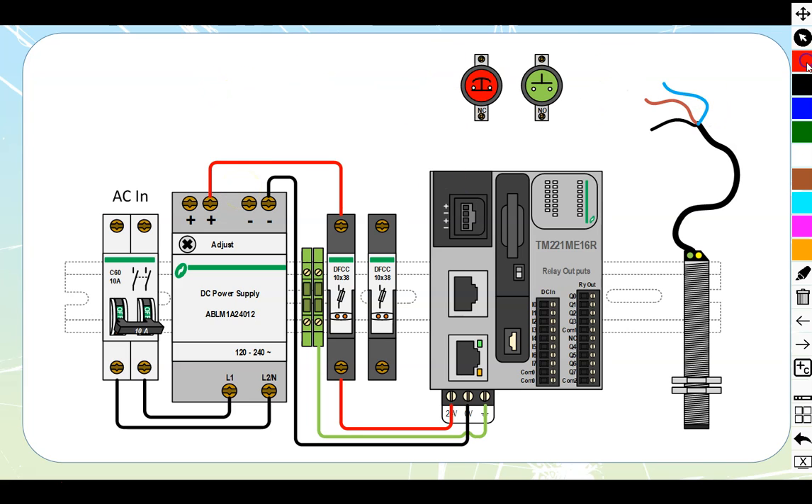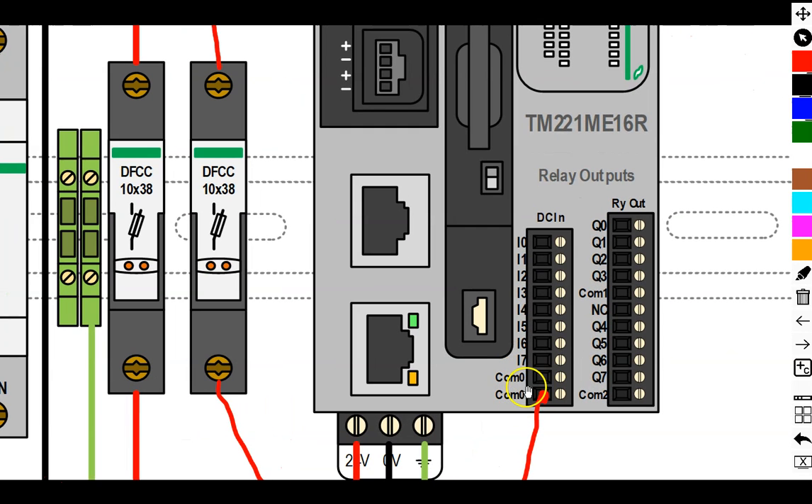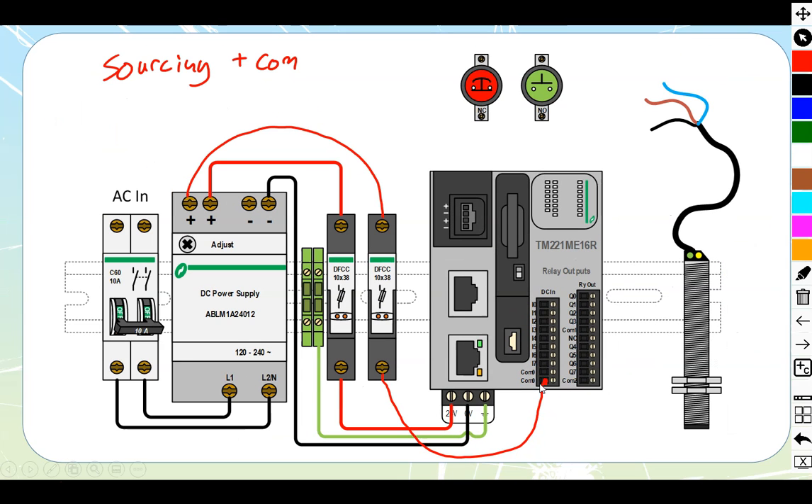We're here to look at sourcing inputs. Sourcing means a positive common — we come from the power supply, pick up a fuse holder, and run a lead down to the common of the PLC. Note that common zero and common zero shown on the diagram are connected internally, so you don't need to make an external connection between them, though some people feel better with every terminal strip filled out and may add an external jumper anyway.